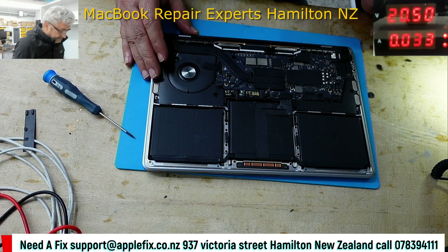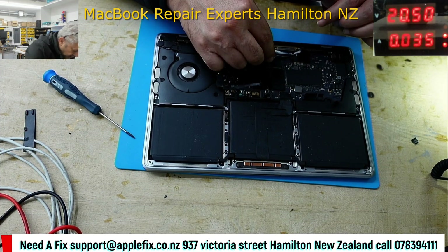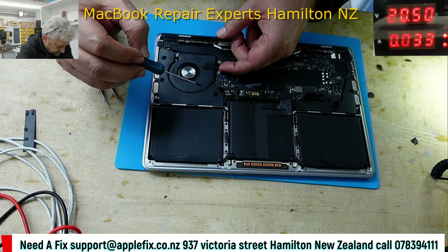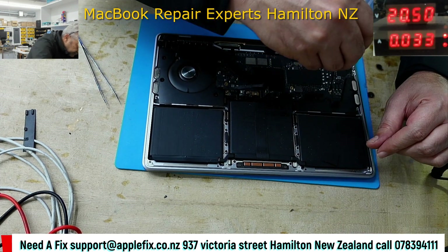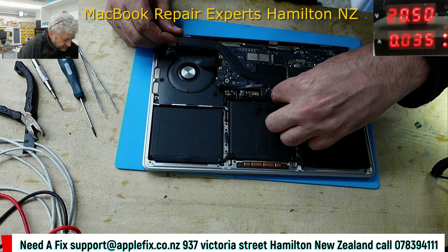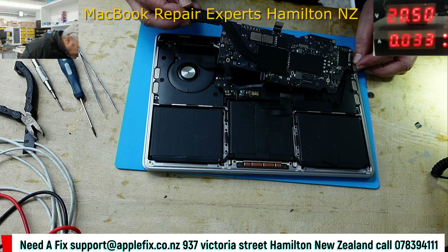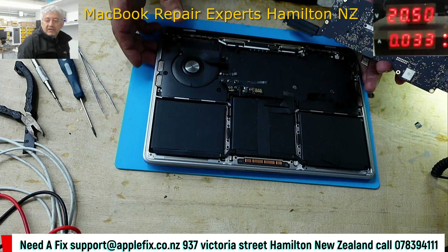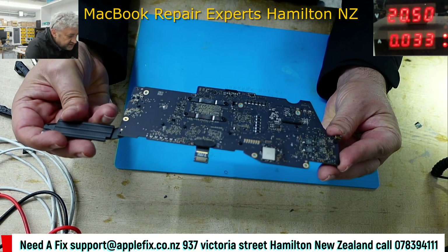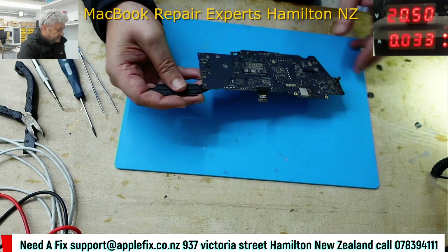I have to remove the bolts — I hate removing these bolts. The board is out now. Both sides look pretty clean. Anyway, let's have a look at the back.